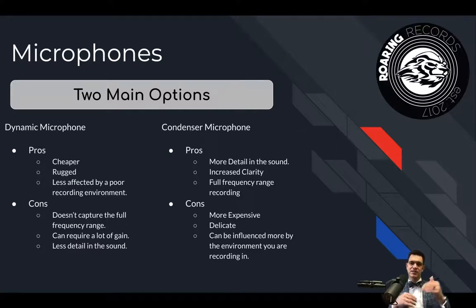In the next couple of videos, we're going to go into more details about each of the two types of microphones and specific mics you might buy in those categories. If you found this helpful, hit the thumbs up or subscribe below.